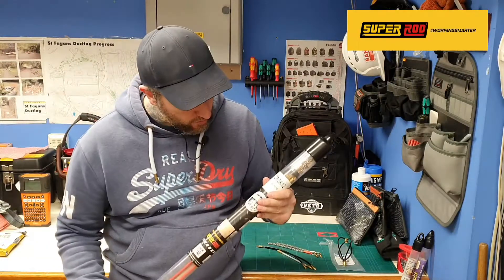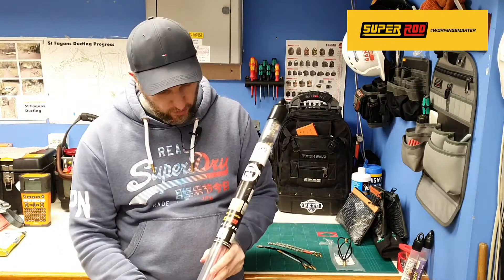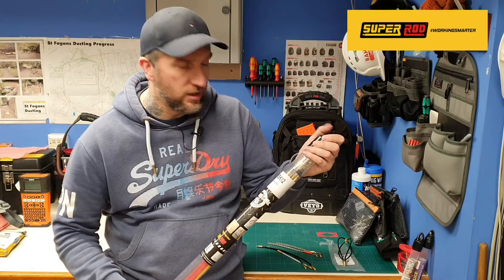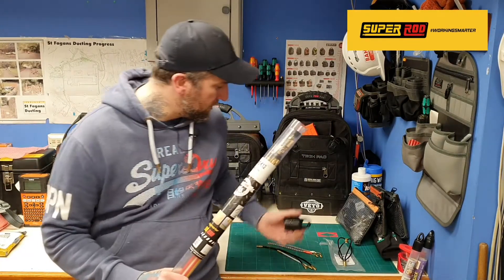So here they are. This is the CRS K12 12-metre set from Super Rod. Go onto Instagram and give them a follow, and go onto YouTube as well — they've got their own channel which gives you a lot of advice and help into getting the right rods for you.